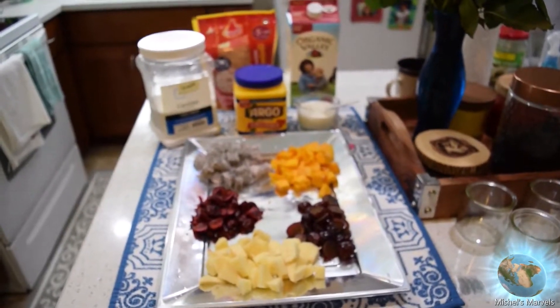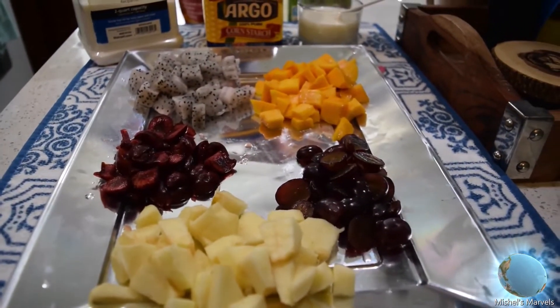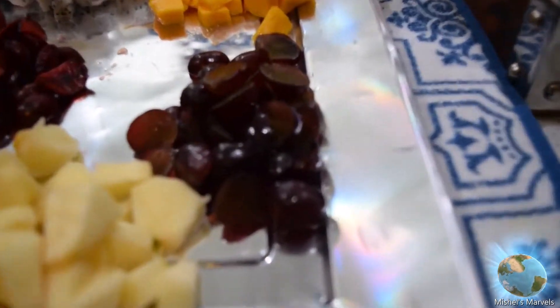Hey everyone, welcome back to my channel! I'm Michelle and today we are going to be making fruit custard shemai. Let's start out by showing you guys what the ingredients look like. We have some apples and some grapes.